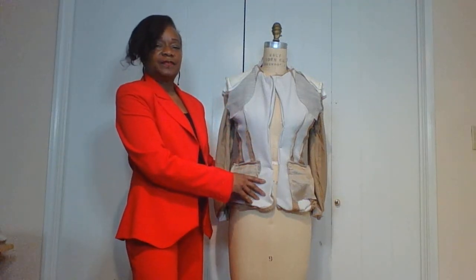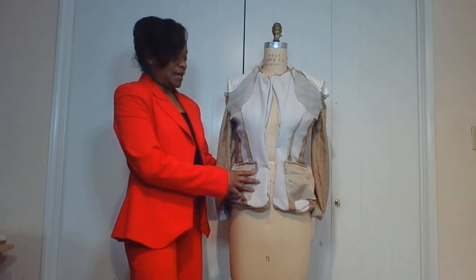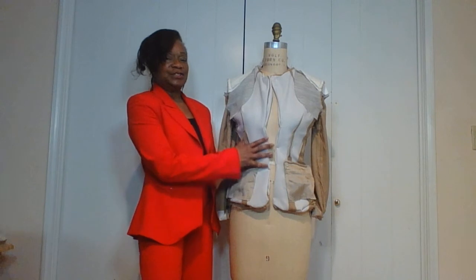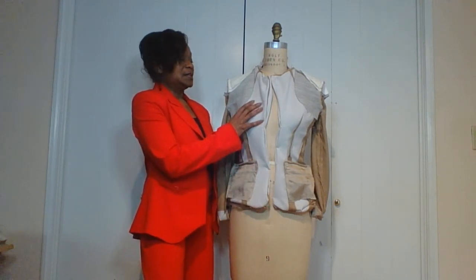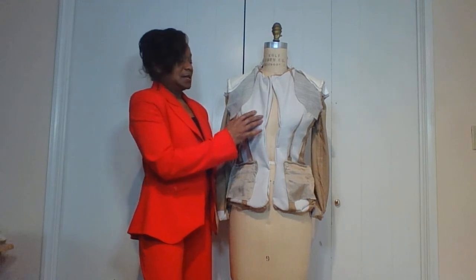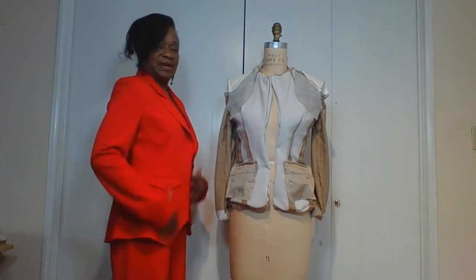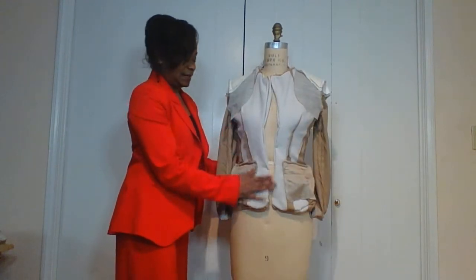Hello, today we're going to go over the tailored jacket again. This is the inside of the jacket and it's very important to have interfacing inside of the jacket. Interfacing gives it support, body, and shape like the tailored jacket I have on. It holds its shape and keeps it from stretching out, so it's like a supportive interfacing.